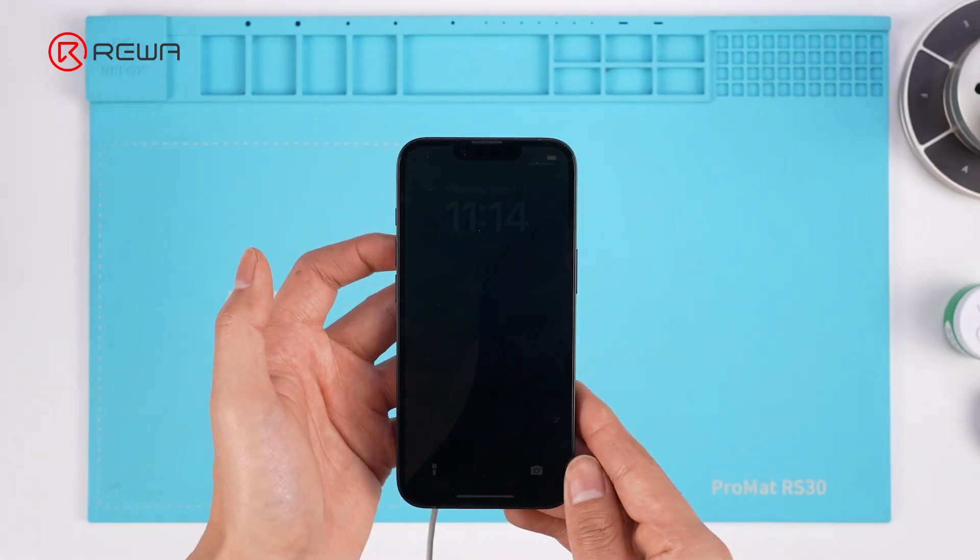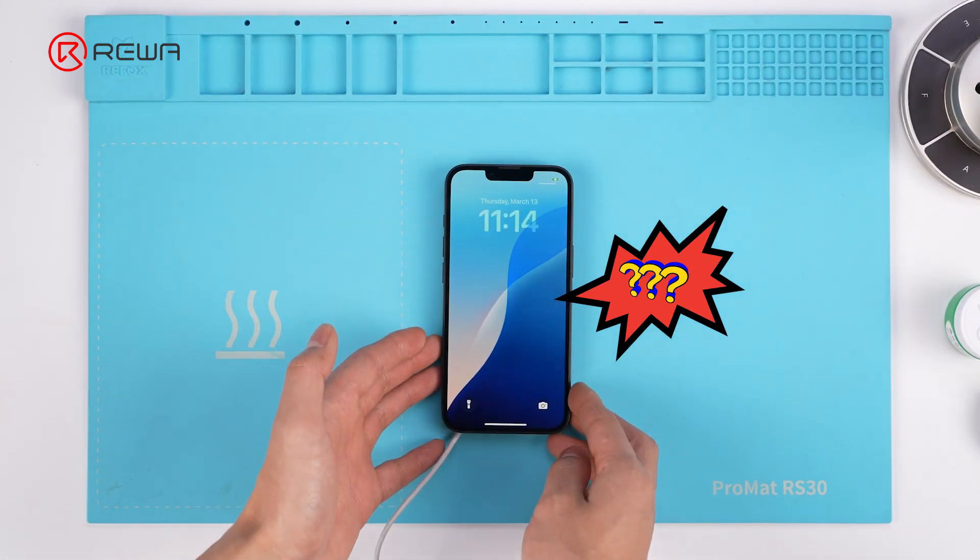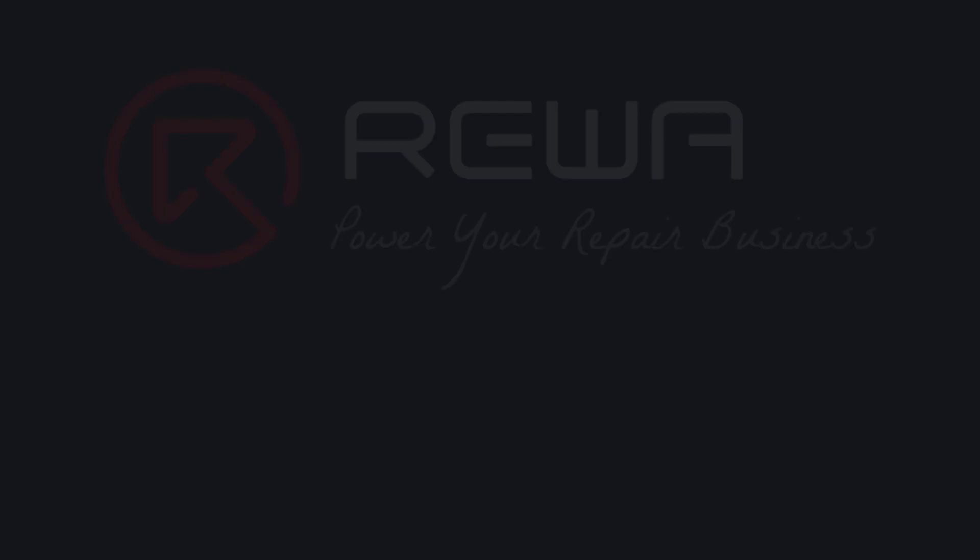Was it worth it? A maxed out iPhone 16e with 512 gigabytes and MagSafe. What's your price tag for this iPhone 16e?